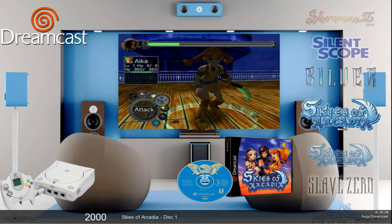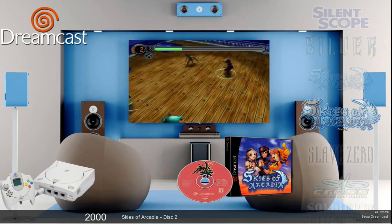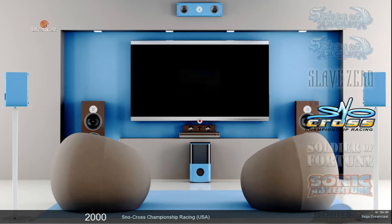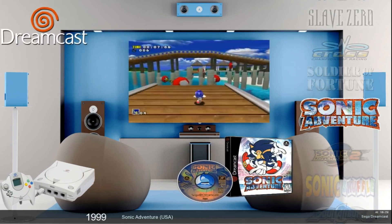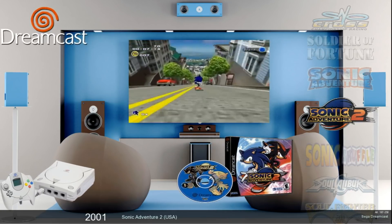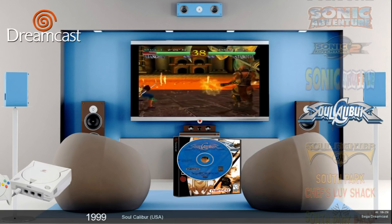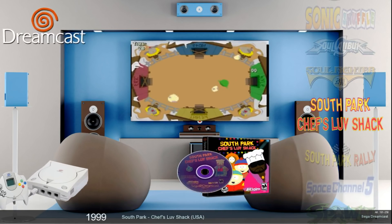As usual with Vintage Collection, everything has wheel art, box art, disc art, and a snap — each and every one. There are a lot of good games: Sonic Adventure, Sonic Adventure 2, Sonic Shuffle, Soul Calibur, and many more.